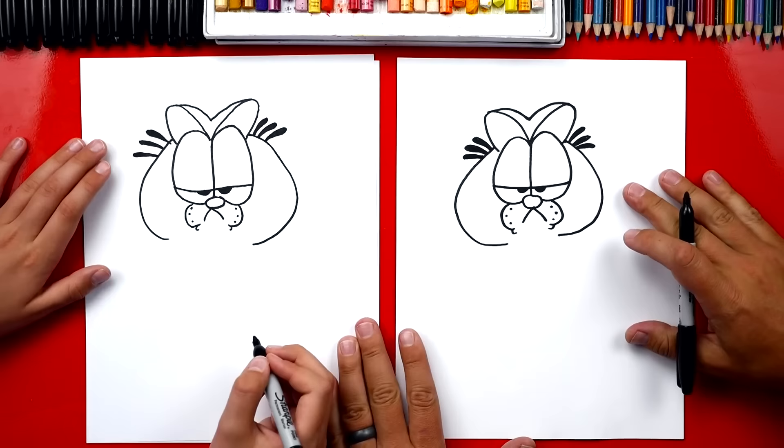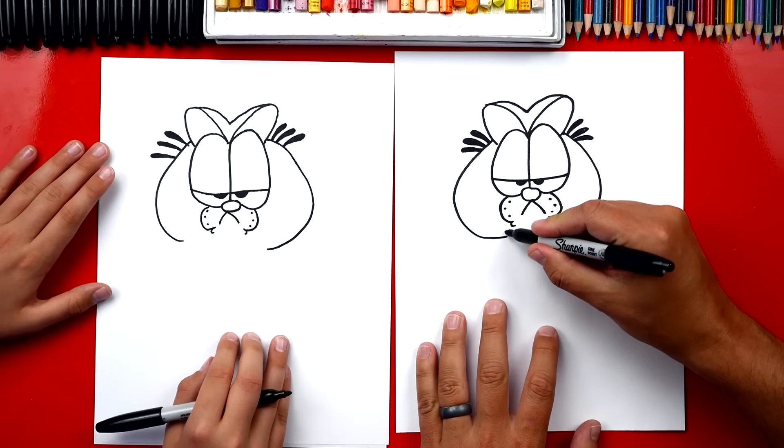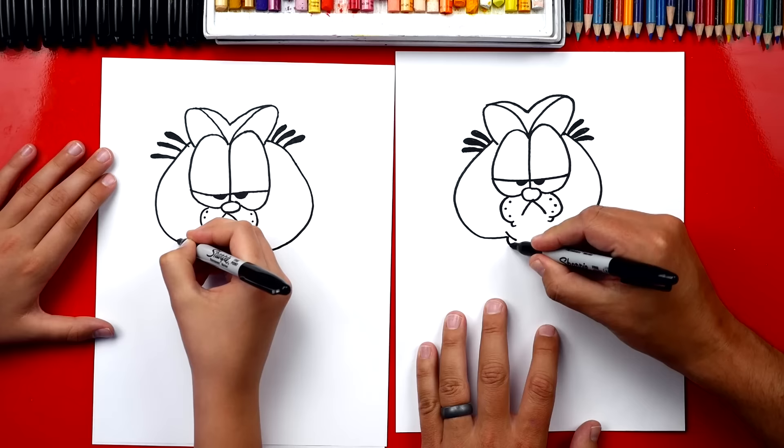And what can our art friends do if we ever go too fast or fast forward the video? Pause the video! Yeah, you guys can always pause the video if you need extra time to complete a step. Now let's draw the rest of his body. We're gonna draw a curve right here for his neck, and then we're gonna draw a wrinkle under that curve and another wrinkle over here on the right side too.